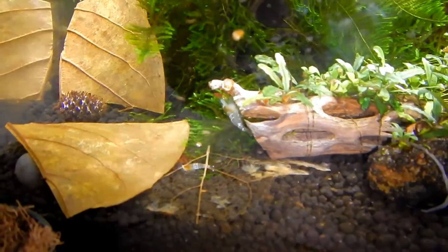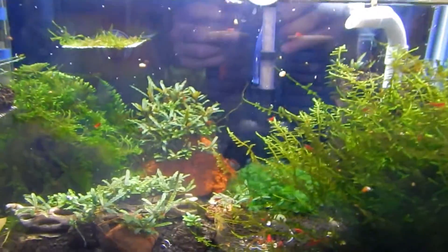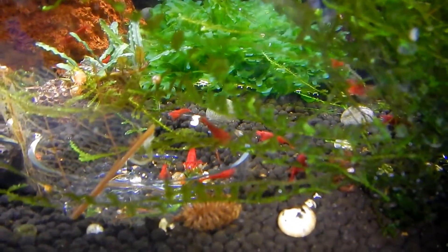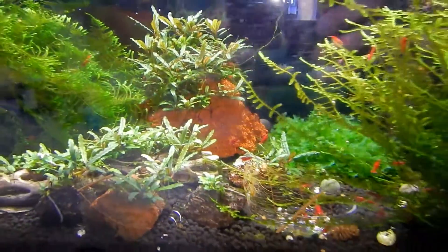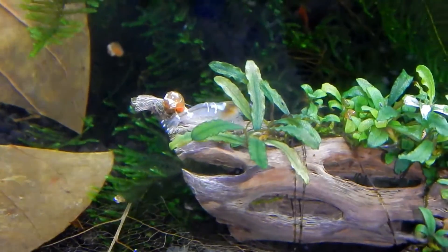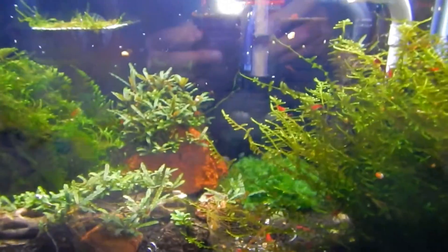This is the crystal white bee shrimp. As you can see they are not doing much. There are two females that are saddled up. Tons of Bloody Marys — these guys are really really dark red and I just love them. The crystal white bees — there's about 12 to 15 in there and as I said two are saddled up. Oh there is one right there, you can see it — it's saddled up. So that means there's going to be babies in there. Other than that this tank is doing really good — there's tons of plant growth.